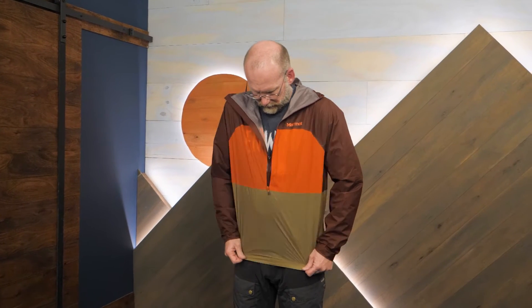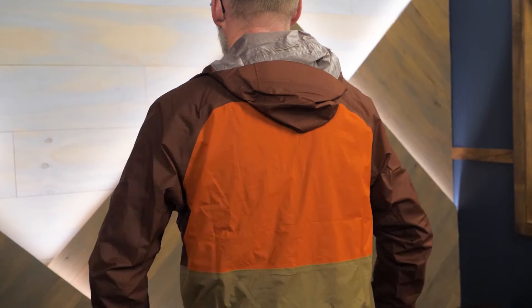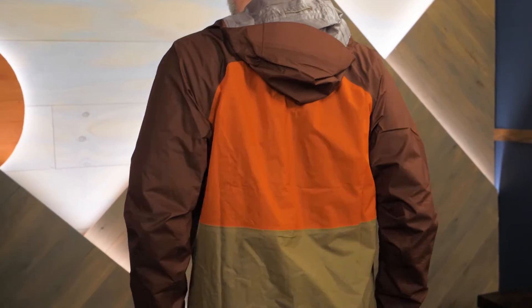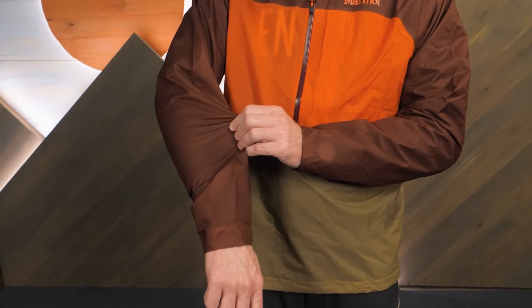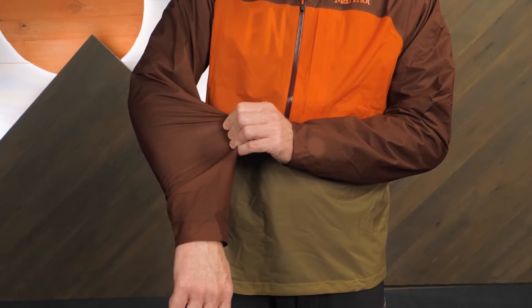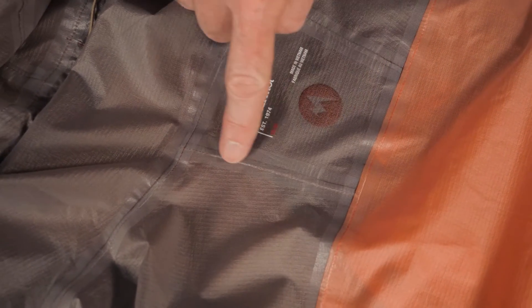The shell is 2.5 layer Pertex Shield ripstop nylon fabric which provides lightweight and packable waterproof breathable protection. Integrated into this shell is two-way stretch fabric so you get exceptional freedom of movement. For additional waterproofing the seams are fully taped.